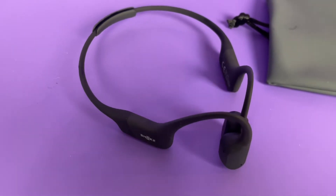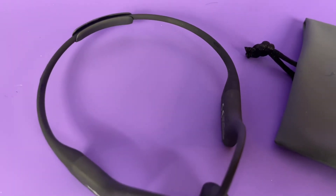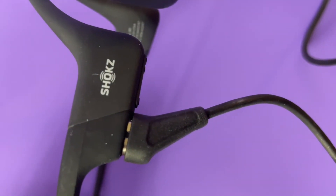These are super grippy too, so they stay in place on your head even when you're doing a high-intensity workout. Battery life is 8 hours of music and calls. Bluetooth 5.0, so it plays sound just excellently while connected.